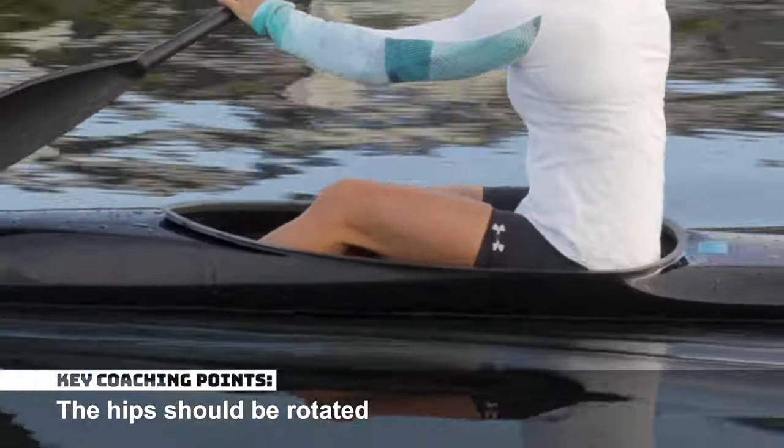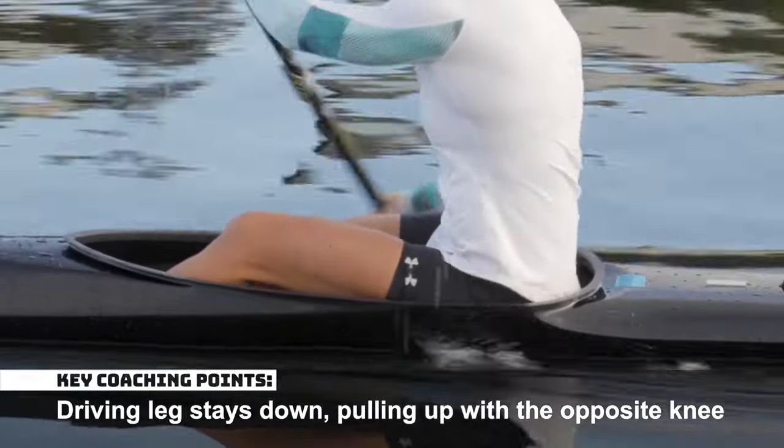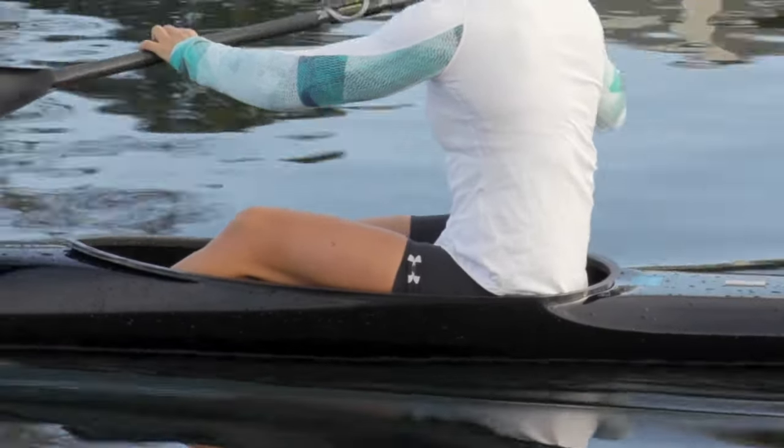Hips should be rotated. Ensure the driving leg stays down while pulling up with the opposite knee. Maintain the connection with your footrest and seat.